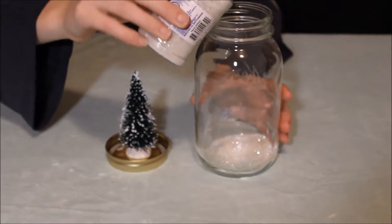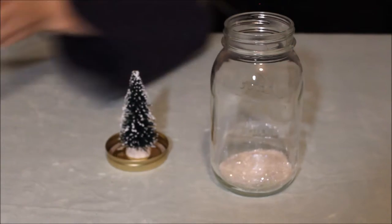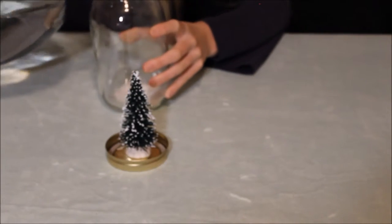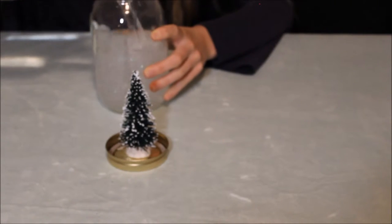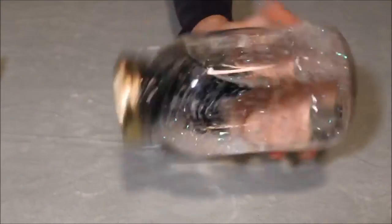And you just want to pour however much glitter in there. Then you want to take your water and add that to your jar, and just shake it up in there.